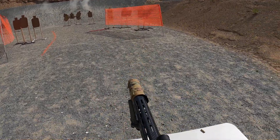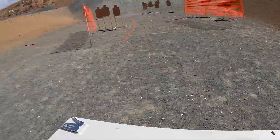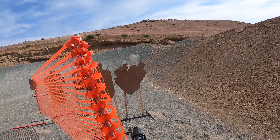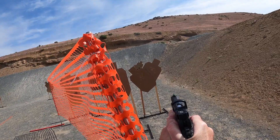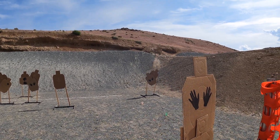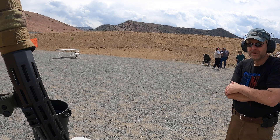Unload, show clear, slide forward. Muzzle up and advance. If you're finished, unload show clear. Going hot, eyes and ears. Just stabilize that.